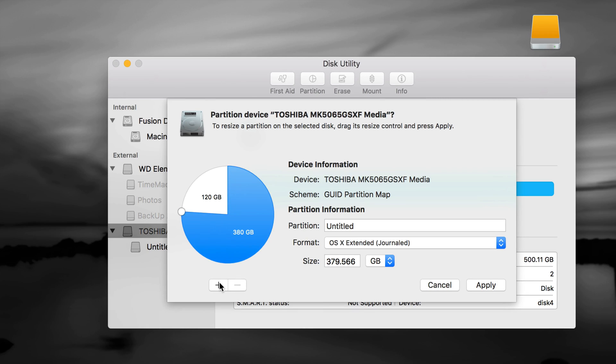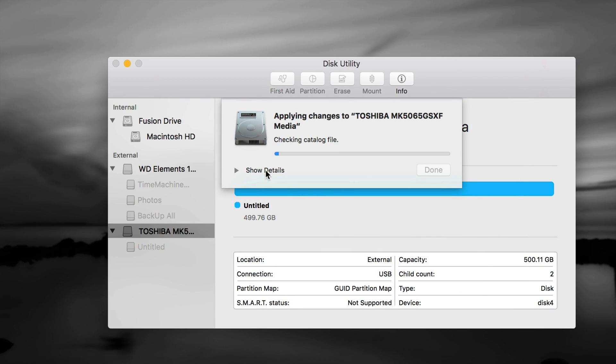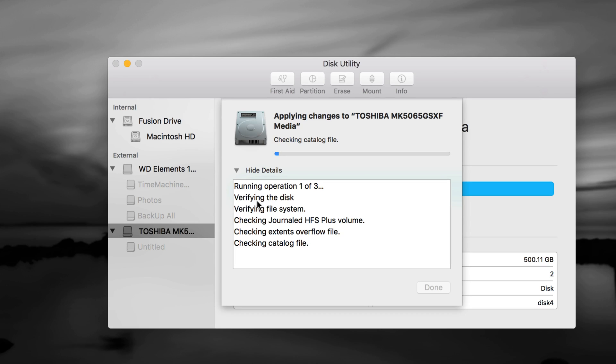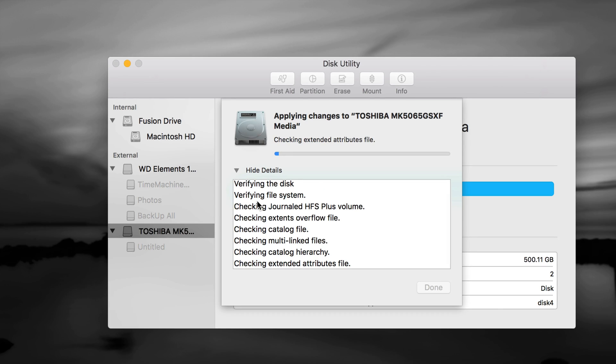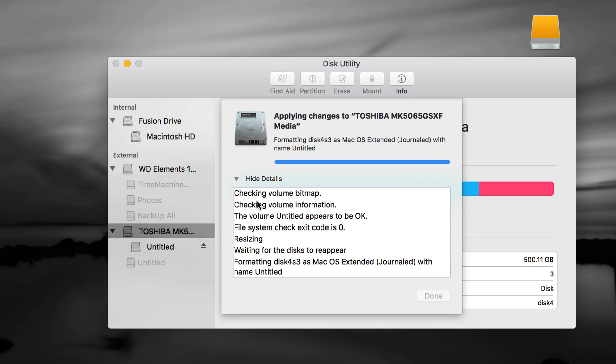You can even add a third partition by clicking the plus sign on the 380GB section again — for example, split it 190 and 190. But for most of you, two partitions is perfect: some space to transfer files between Mac and PC, and the larger one to back up your entire Mac with Time Machine. Click the minus sign to remove the third partition. With exFAT and Journaled set, click Apply. If you get any errors, format again and use the drag handles instead of typing numbers.